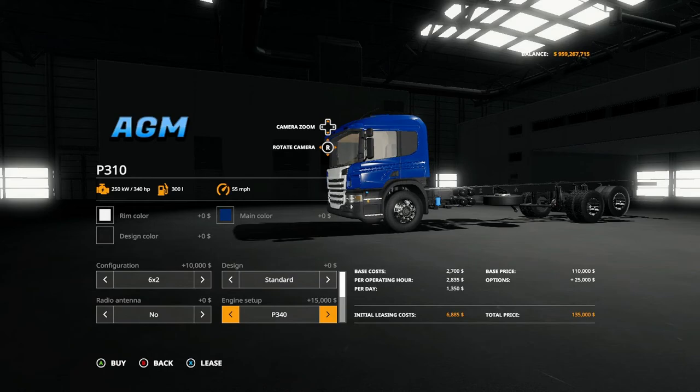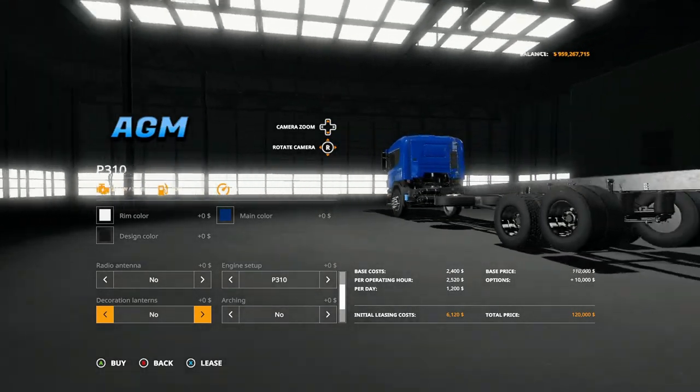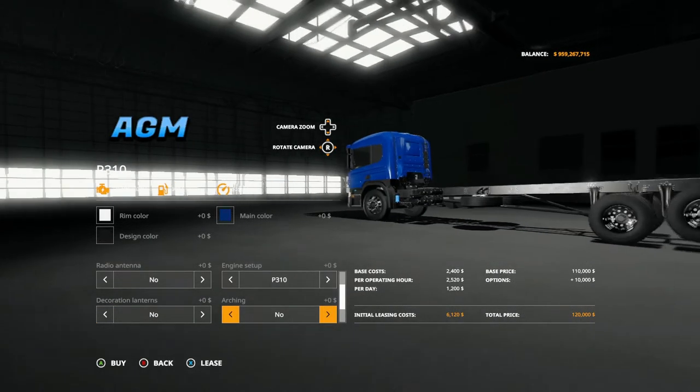The P310 is 310 horsepower, the P340 is 340 horsepower, the P410 is 410 horsepower. For decorations you have lanterns - not sure where those go at first, but yeah, they put five lights in the back.